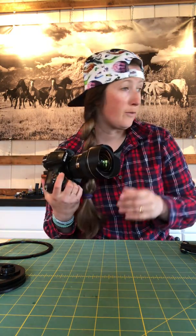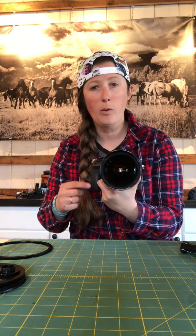Going to be putting together the OutTex system for today for trout fishing. I've got the Nikon D810 and a 14-24mm lens.